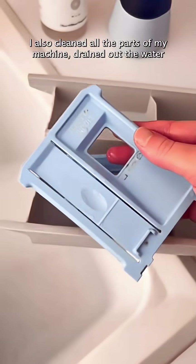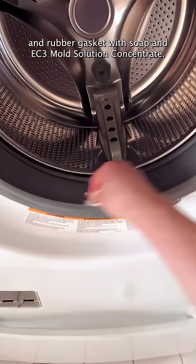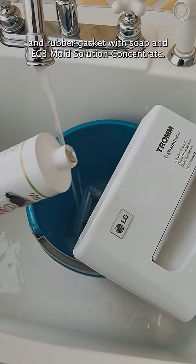The collection method I'm using is called tap testing. I also cleaned all the parts of my machine, drained out the water, and scrubbed the tray and rubber gasket with soap and EC3 mold solution concentrate.